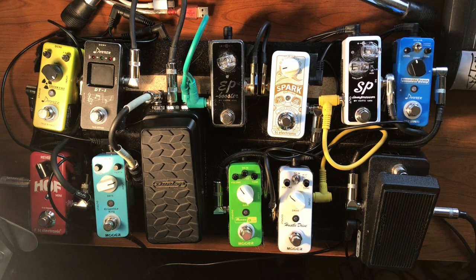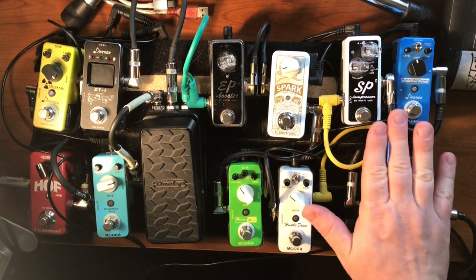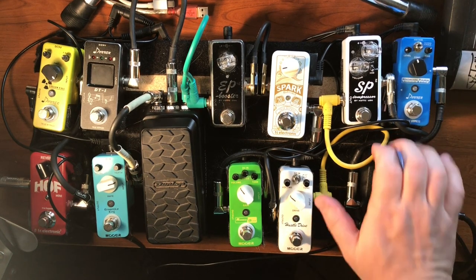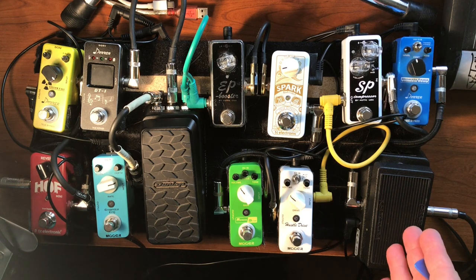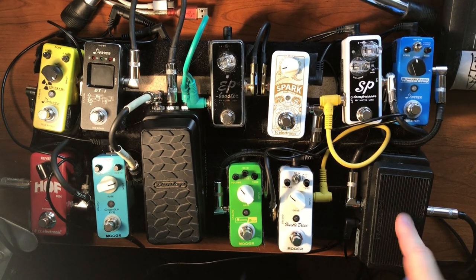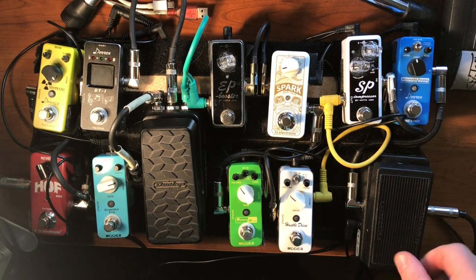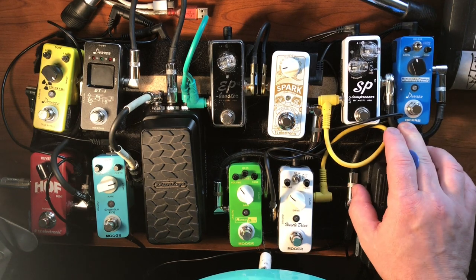From the beginning — here's my mini Crybaby wah pedal. Is this a good pedal? Yes. Do I use it all the time? Anytime I need wah, this is the pedal I use. Has this pedal taken the place of the larger wah pedal? Yes, absolutely. There's no reason in my mind to have a larger wah pedal — this works just fine, takes up less space on the board. I give this an A+.